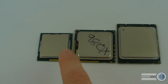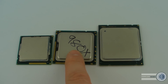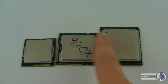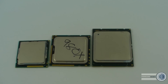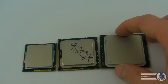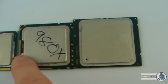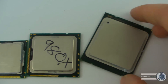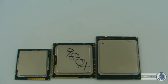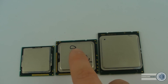Here's an 1155 CPU, a 1366 CPU, and a 2011 CPU. You can see the sizes gradually go up because of the different socket sizes. Something quite interesting — if you turn the 2011 CPU around, it is actually very similar in size to the 1366 from one orientation. It's worth noting that the 2011 is rectangular rather than being square like the other two.